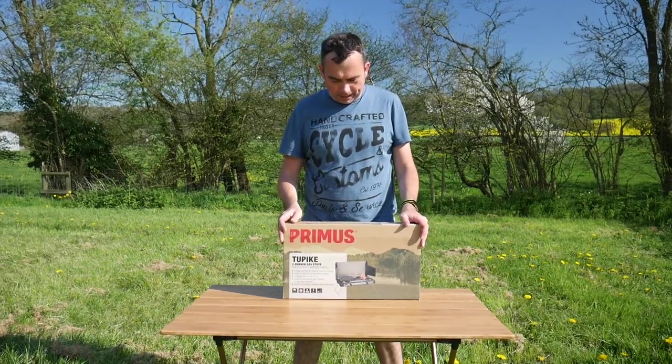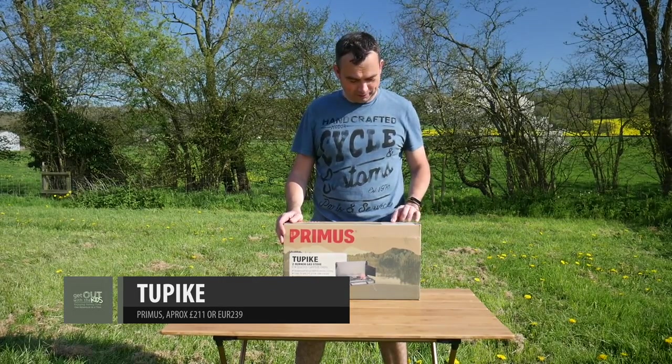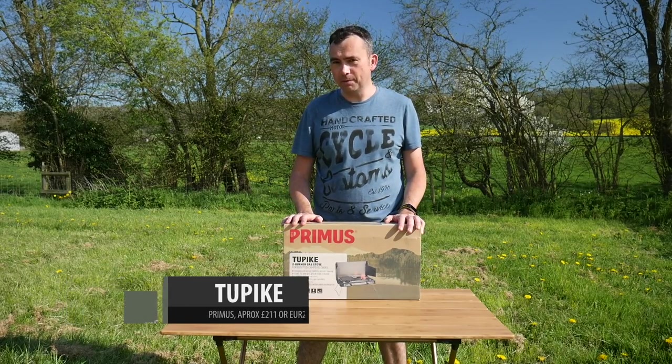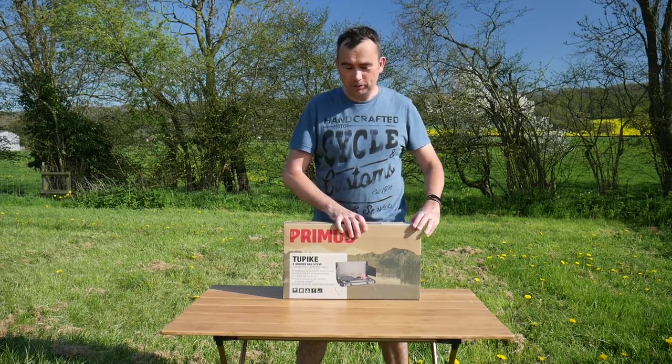Here's a new stove we're going to be trying out. It's from Primus and it's called the Two Pike — or at least that's how I think you pronounce it. It's a two-burner gas stove. It looks very smart and comes with a few neat features that means you can get up and running fairly quickly, so let's get it out and have a look.